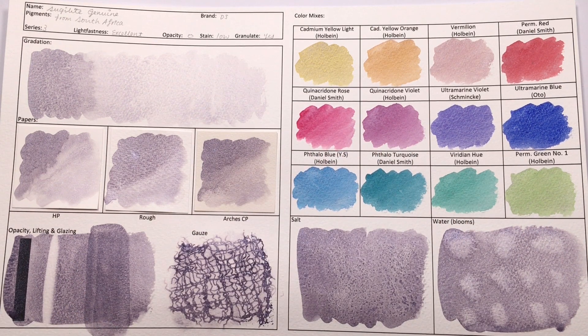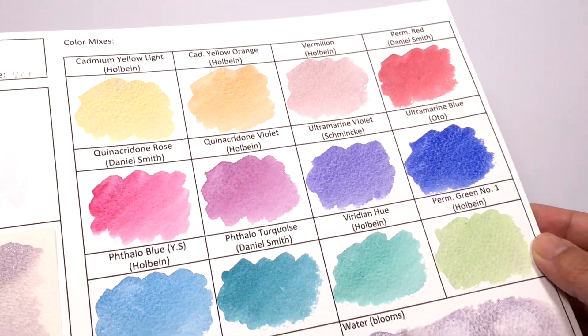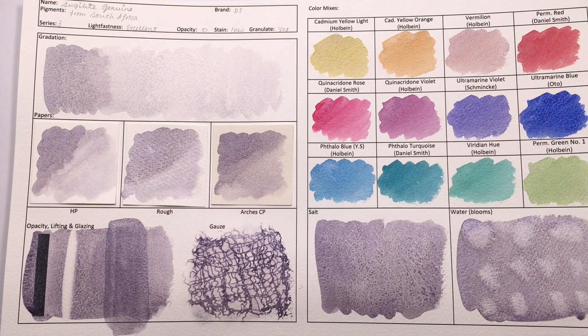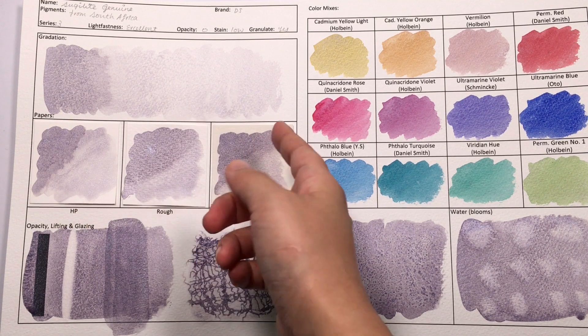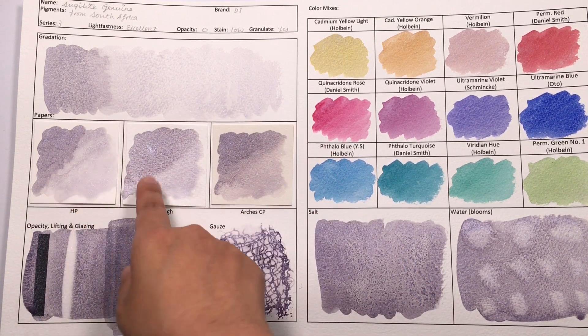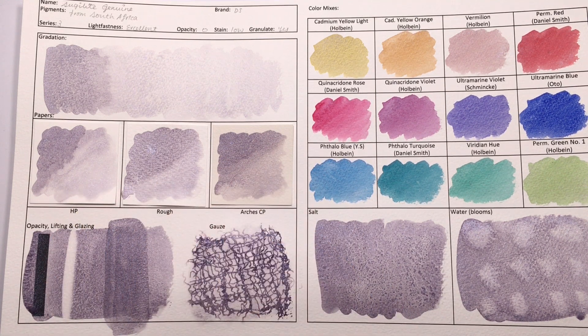I would actually use this almost like a cool silver color, because it has low tinting strength like most silver watercolors — it just adds sparkle to whatever color you mix it with. So all of these are now super sparkly and pretty colors. In terms of the gradated washes, it's very easy to create these, and even when I do it pretty quickly on these squares, it does a fine job.